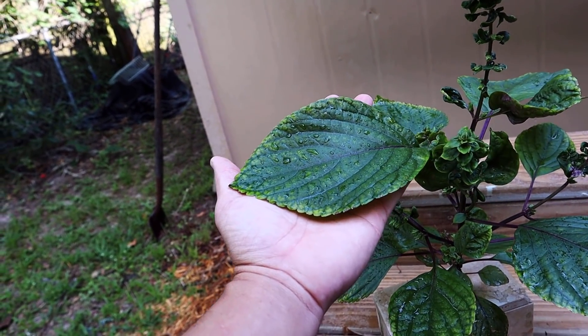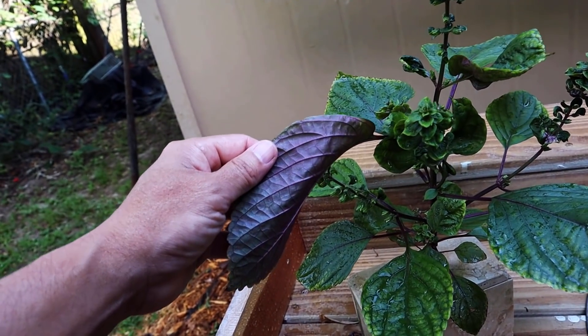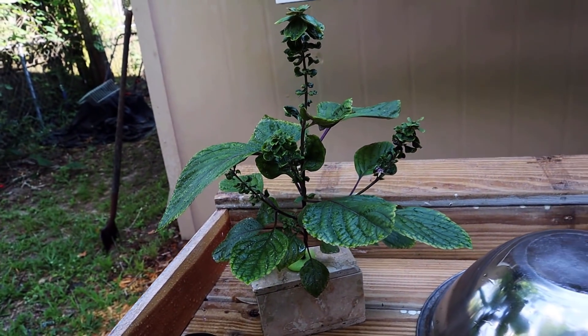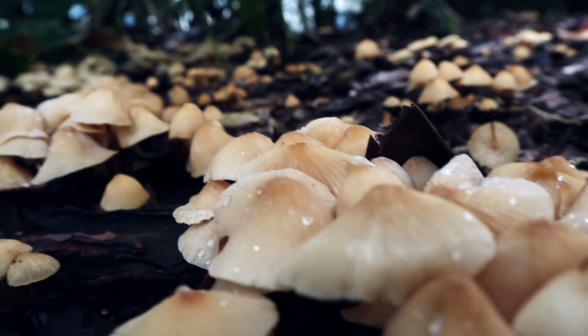Good size — this is the perfect size for a wrap. And the colors have come back on the bottom of the leaves. But I'm just going to leave it to dry and harvest the seeds so I have more plants than just this one.